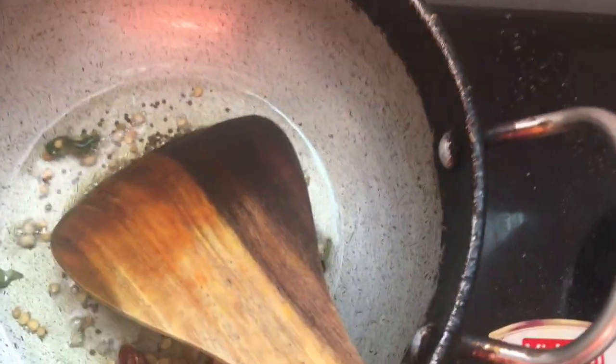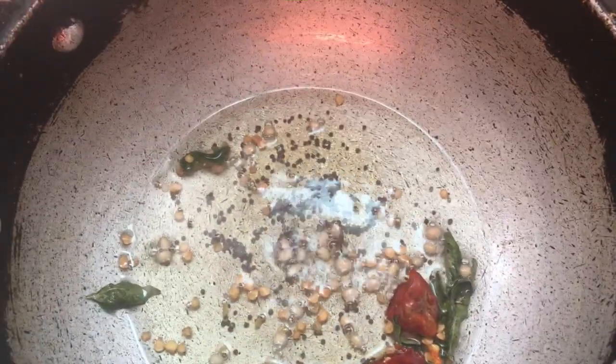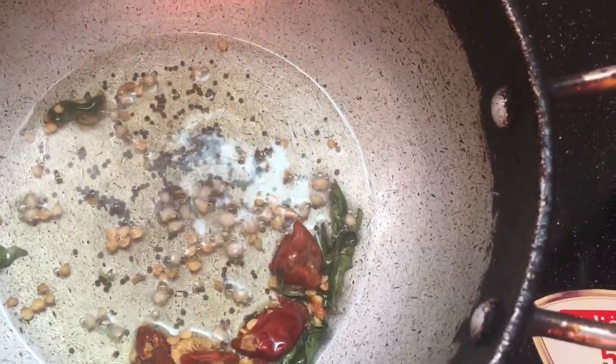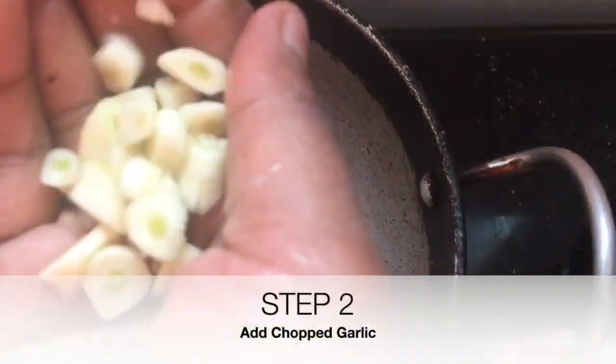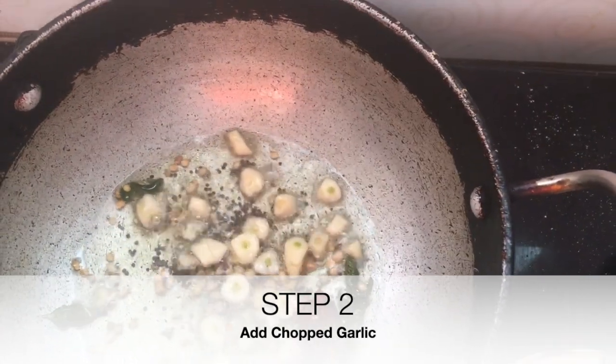The first step will be to put tadka with mustard, urad dal, curry leaves, and red chilli. This is a typical South Indian tadka. Then we're going to add chopped garlic.